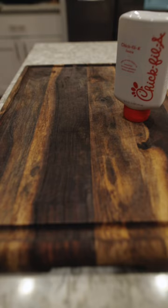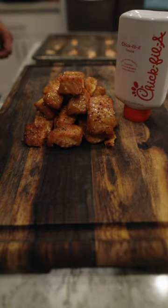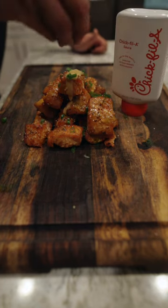After an hour and a half total cook time, removing from the smoker — and now it's the moment you've all been waiting for. We're stacking up our bites, hitting them with a little more sauce, some green onions, and there you have it.